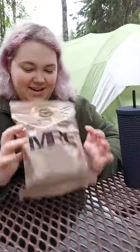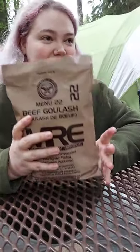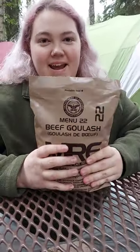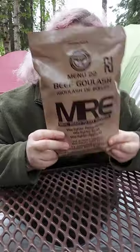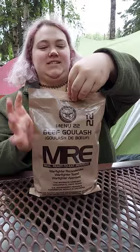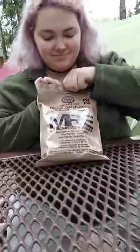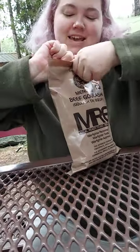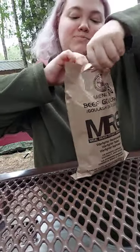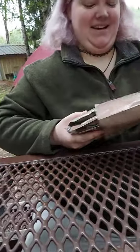Hi YouTubers, I am Janelle and this is my first time doing an MRE. I'm on a military base right now and we're camping, so I figured why not? It says to peel here. This is a meal ready to eat. It's beef — it is beef goulash — so it's going to be good because that's one of my favorite things.